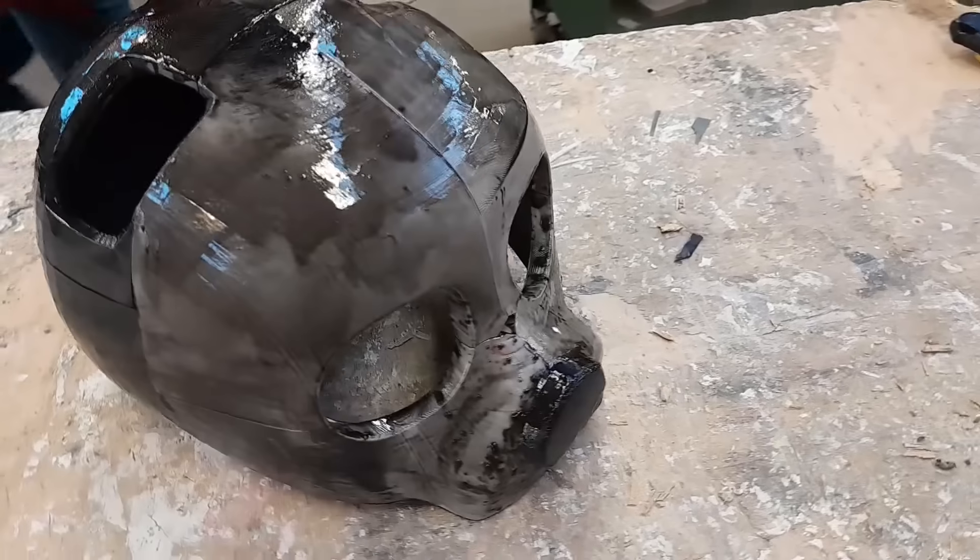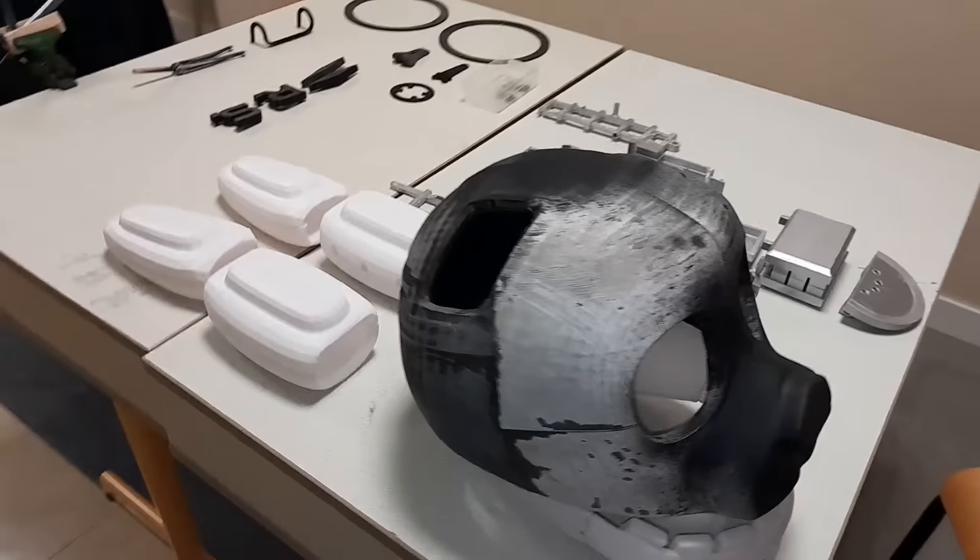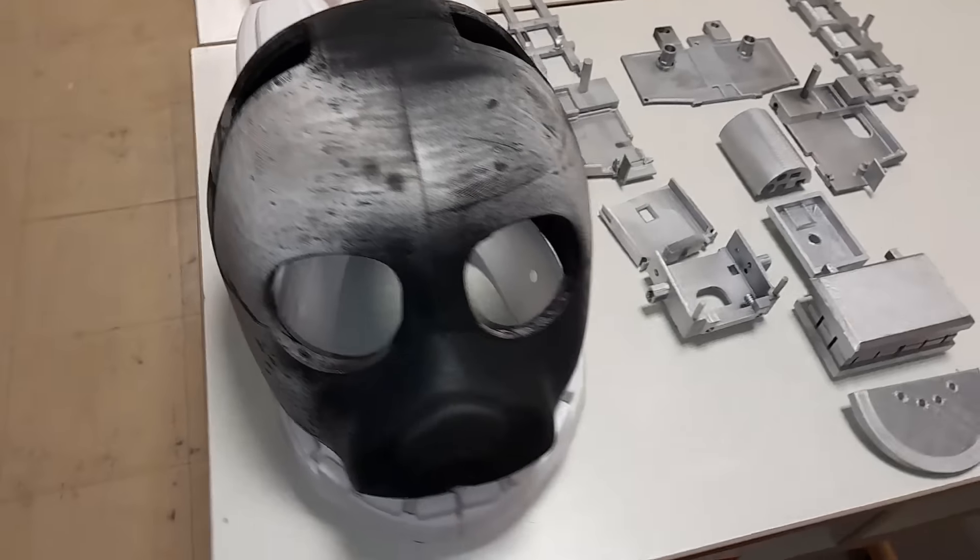One of my friends helped me to smooth the parts out and to fix them up so that they would fit together, which gave me the base of the mask, the jaws, and the ears.